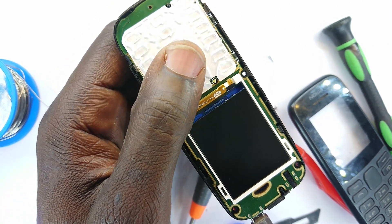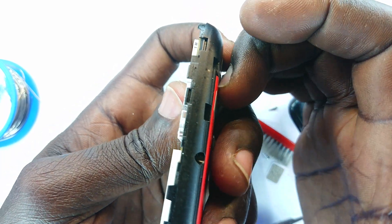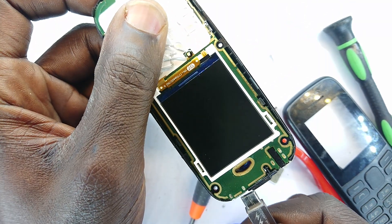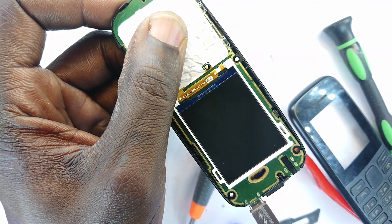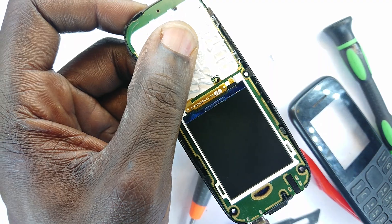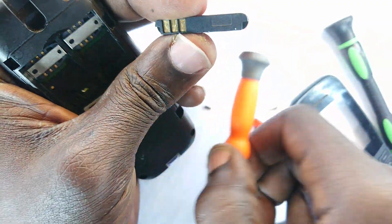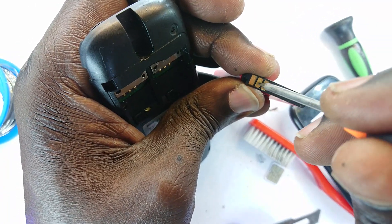Let me first change my ports right there at power and then confirm that my battery is making physical contact with the charge terminals. I'll just confirm one thing — that I've cleaned the terminals of my battery and just do that to make sure they are making contact with the phone itself.